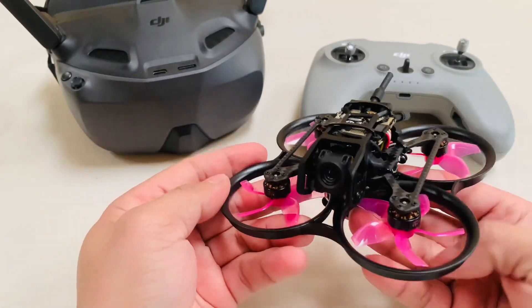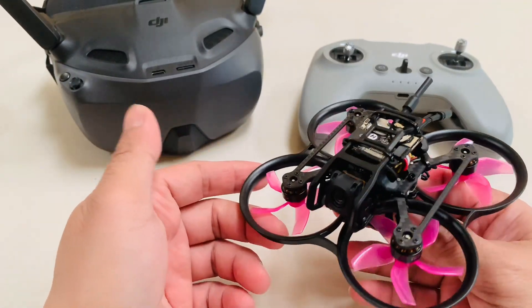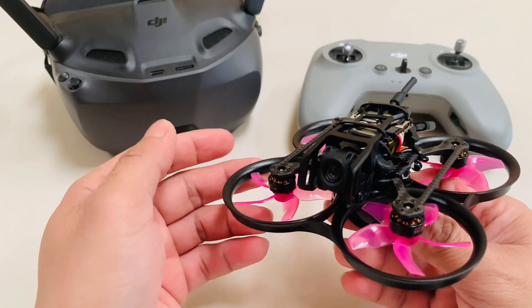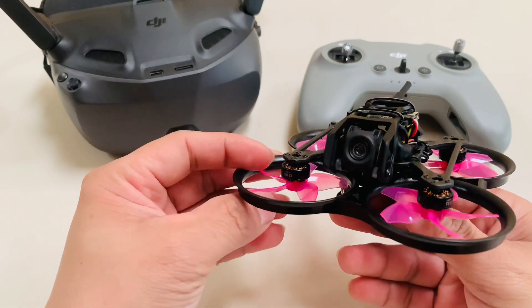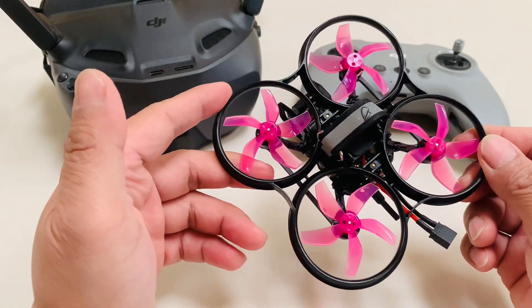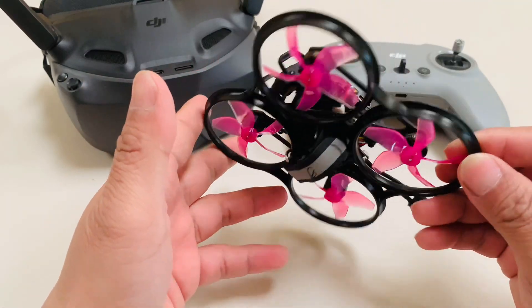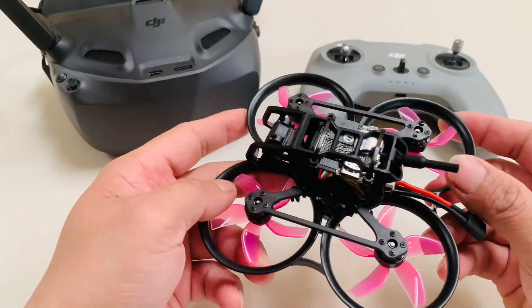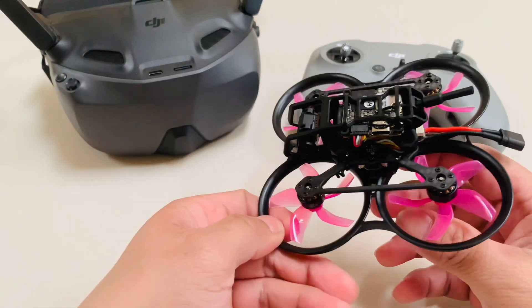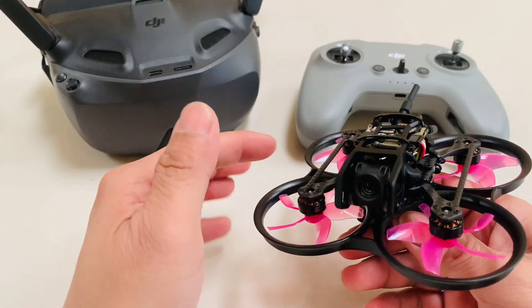Good day guys, still Drone PH. We have here another build — this is the Pavo 20 offer light build. I'm going to show you how to set up, bind, and flash the firmware with the F4 board from BetaFPV.